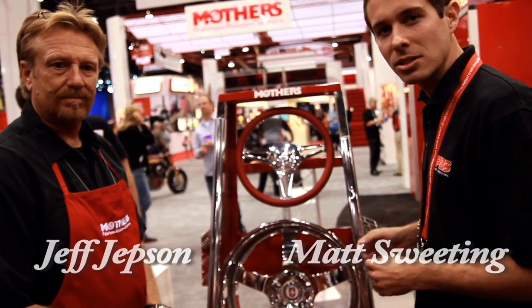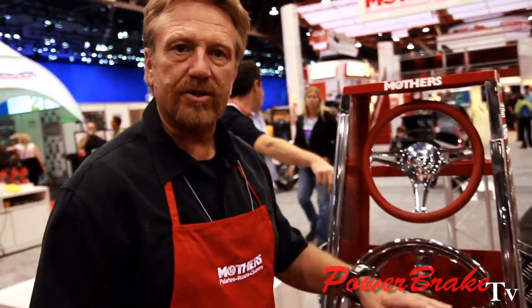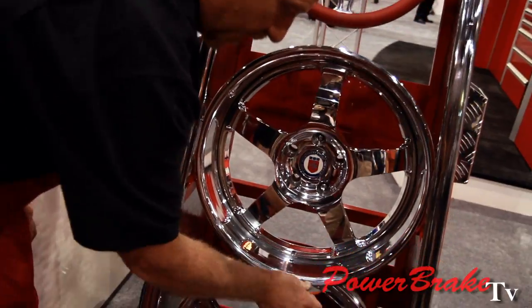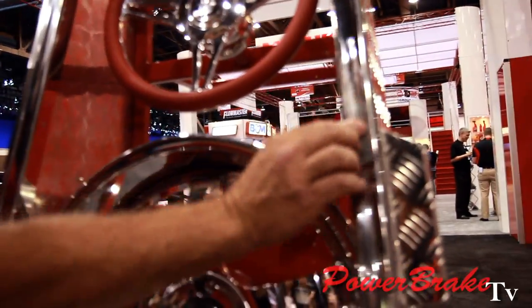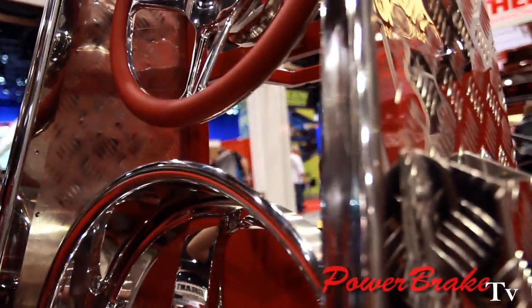Jeff's going to show us the metal polish. We're going to simulate if you had your wheels or your stainless steel scuffed — say you hit a curb and got a little rash, or someone's purse dragged along your stainless. So we're going to take a few marks here and scratch this up a little bit, just like someone hit it or you stepped on your wheels or had a rock on it.